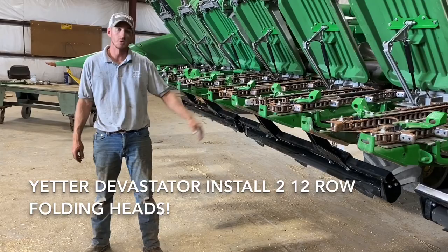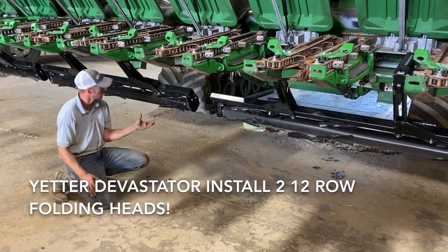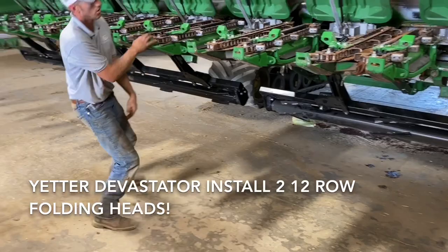As you can see, these 12 rows are four three-row sections, and this is just a self-driven roller. So you put your head down, it springs up, and this roller is going to flatten and crimp that stalk without removing it from the root ball.